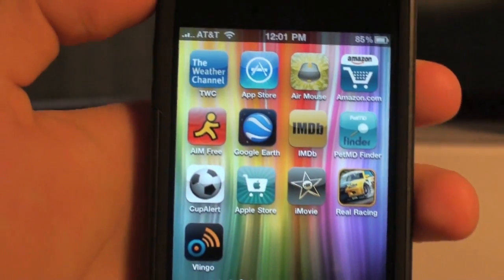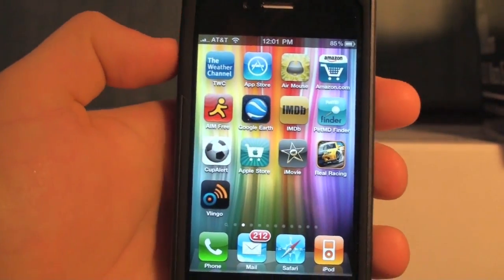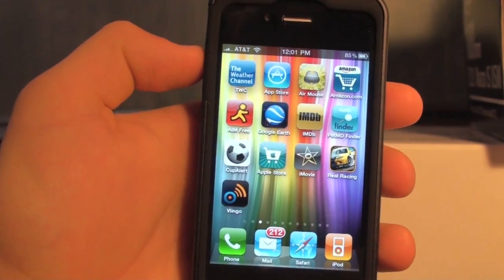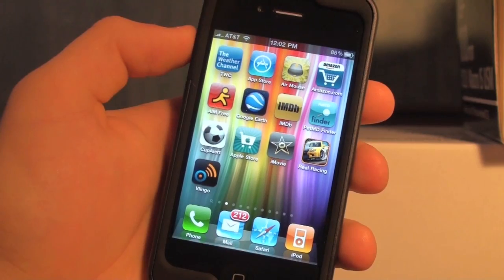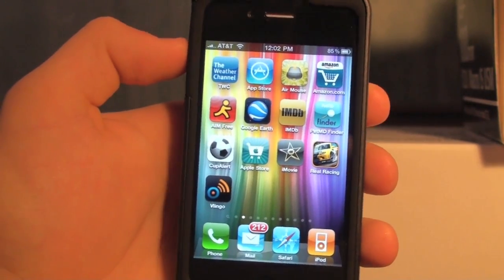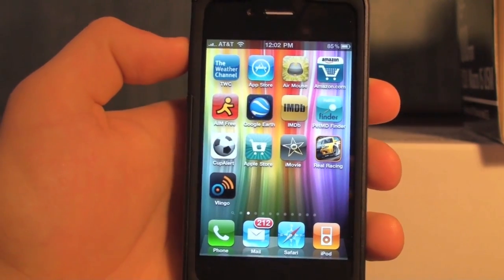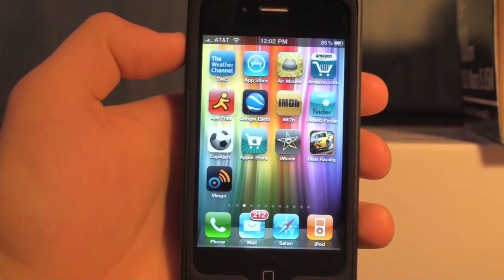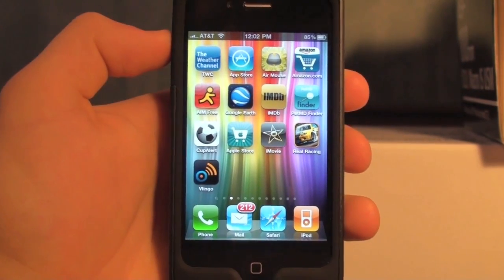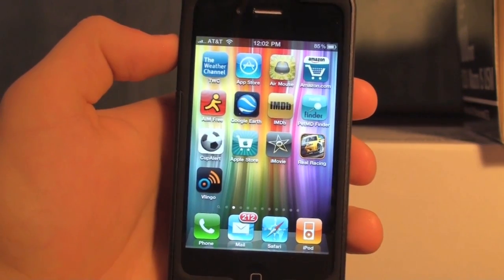So that's just a quick example of the gyroscope — very precise controls and I really like it. It actually feels like a real driving game on the PS3 or Xbox. Make sure to subscribe for a lot more iPhone videos coming up and check out my website iPhoneExpert.com. Thanks for watching, peace!